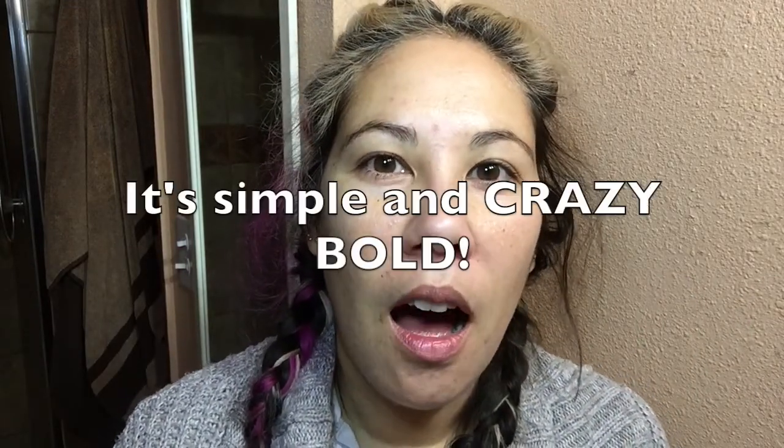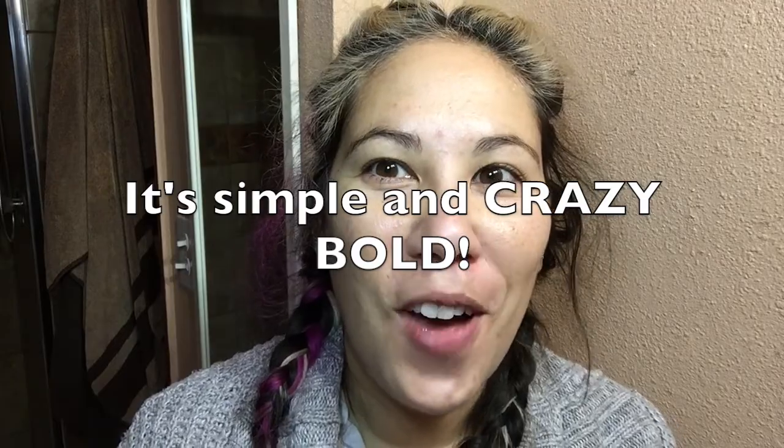Hey everybody, Jennifer here and welcome to So Do You Like Beauty. I know it's been forever since I've done anything on this channel, but I am back and hopefully we are going to be back on a weekly basis as before. Since it's the holidays, I've decided to do a simple holiday look, so let's go ahead and get started and I'll show you what I do.